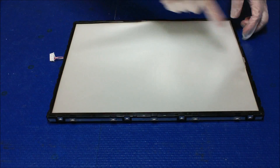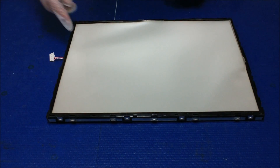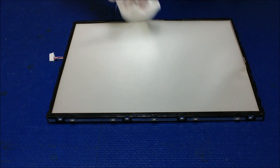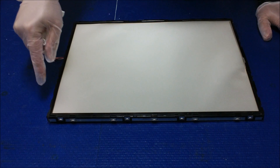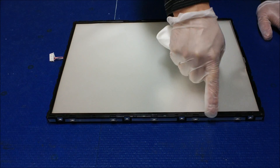Now this is the backlight assembly. The first thing you see is a white layer — it looks like a white paper — but that's what we call a backlight diffusion sheet, which makes sure the light spreads evenly. In order to remove this sheet, we still have to remove this plastic film.